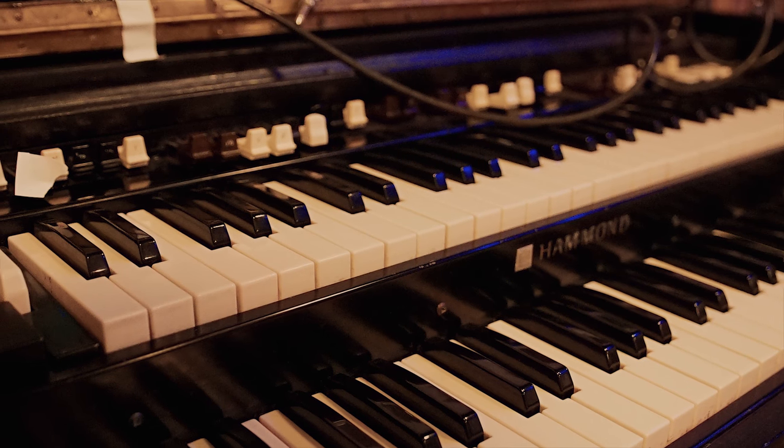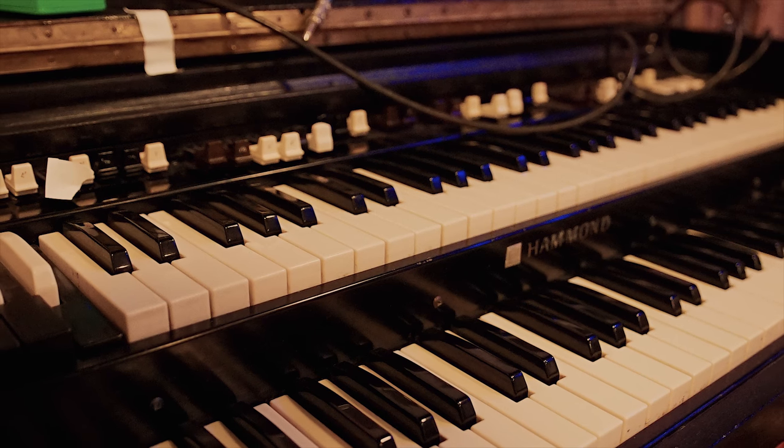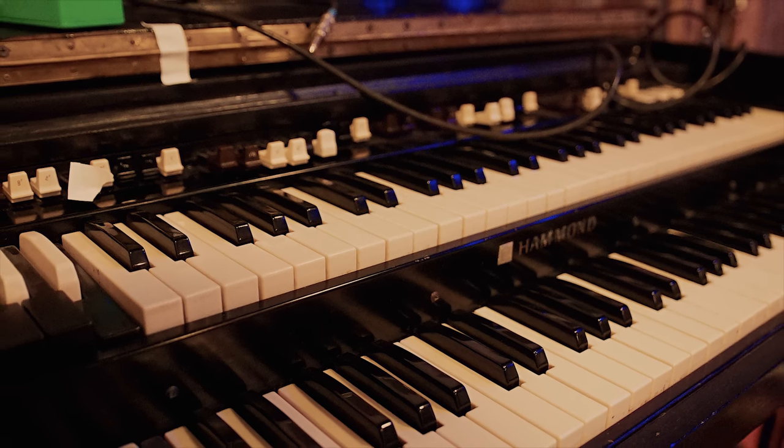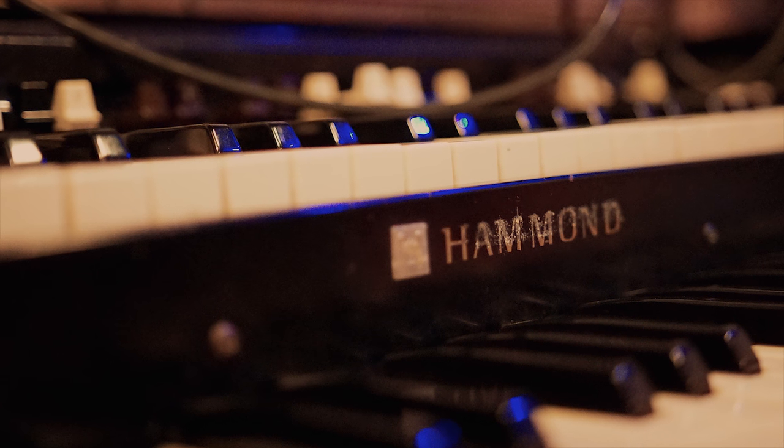The B3 was refurbished by Analog Outfitters — they rebuild B3s and M3s and other Hammond products. They also make a whole line of amplifiers and a really cool effects unit called a Scanner. It's a vibrato pedal made out of the vibrato scanner from a B3 — it's like running your guitar through the actual B3, not the Leslie. It's really awesome.